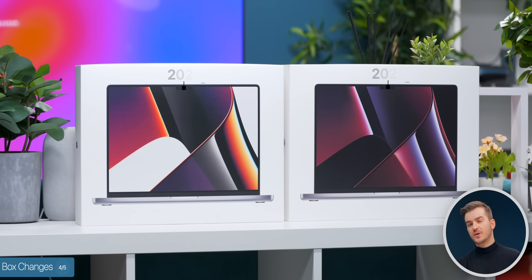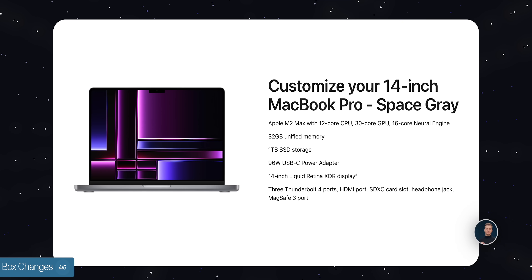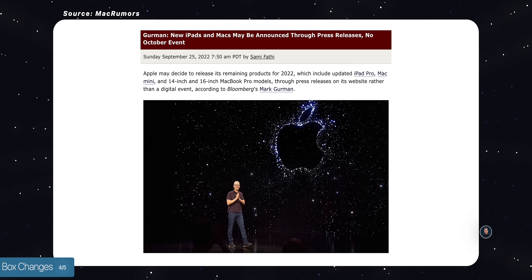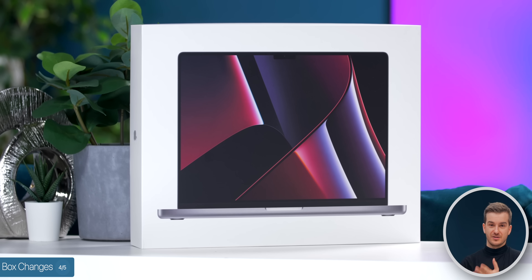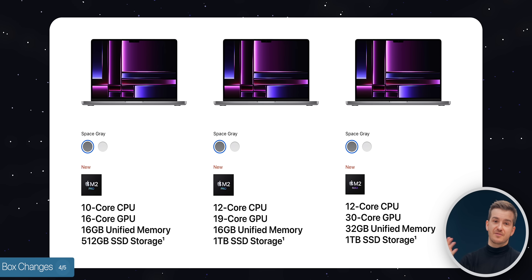At number 4, we discovered a couple of changes to the box. First, the wallpaper is new compared to the 2021 model box — but looking closer, it's actually the same wallpaper in a different color, and it doesn't match the one on Apple's website, which is very strange since they've always matched before. My guess is that Apple initially planned the box wallpaper for an October 2022 launch, then decided to change it, but didn't have time to update the boxes. If you update to the latest macOS, you'll get the new wallpaper on your Mac.